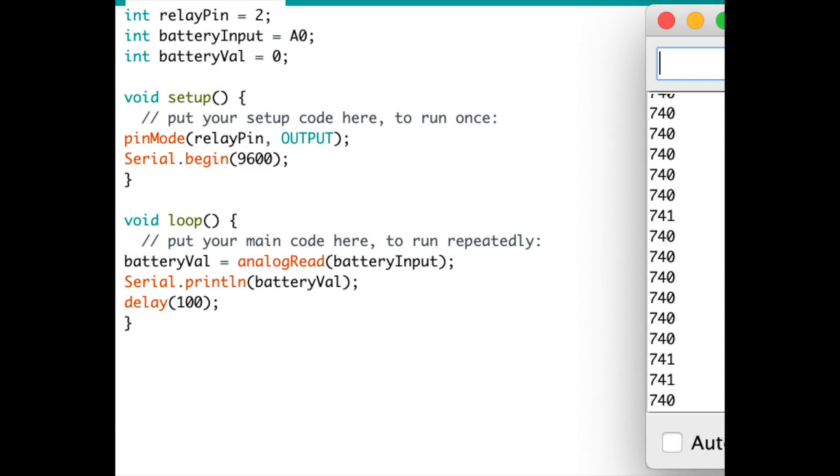I used a simple Arduino sketch: relay pin set as pin 2 (digital output), battery input as A0, and a battery value placeholder. In setup, I declare the relay pin as an output and begin the serial terminal. Running it, I attach the battery and watch what value the voltage divider puts into the A0 input. For the 20-volt batteries I was getting around 740; for the 12-volt battery I got about 420. I'll use those values to determine the threshold settings.